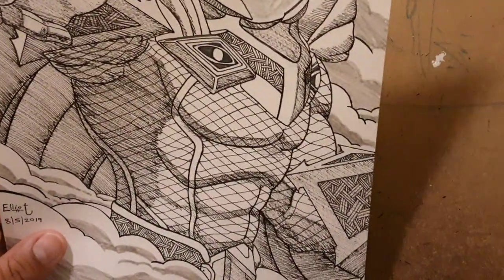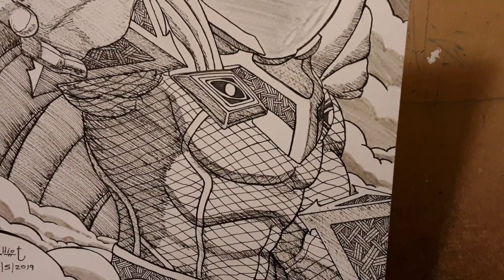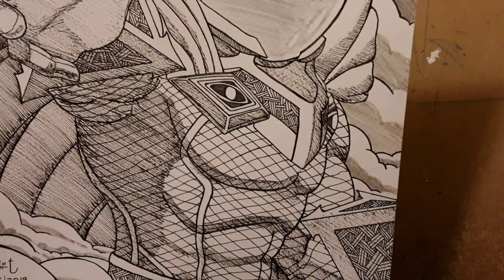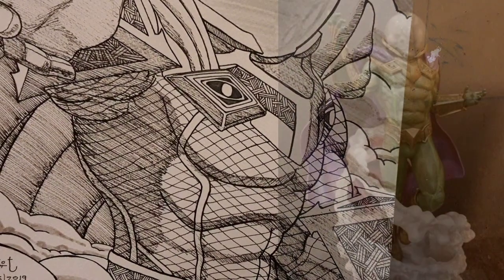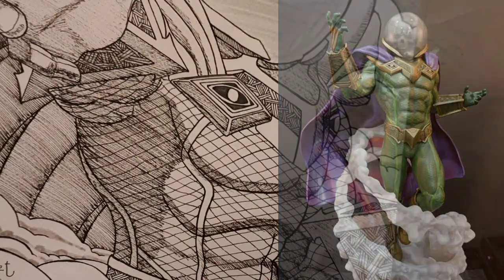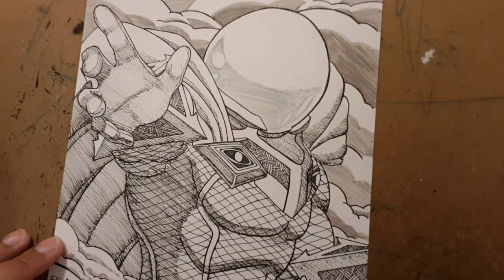I used reference for this — I didn't copy the pose, but I used reference for the costume. My approach was not to draw him with the basic costume from the TV show; I wanted to do something more modern and find new takes on the costume. I did a lot of research, looking at what his costume looks like now, and I came across a statue that was really cool. So I decided to use that as my reference, putting him in a different pose but keeping those costume elements.